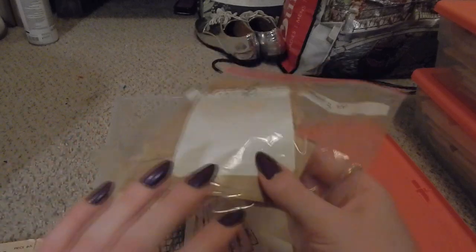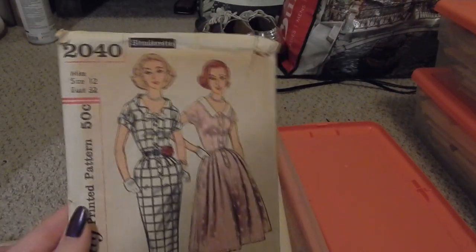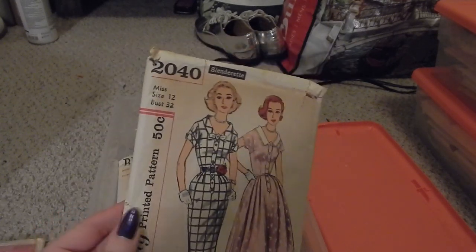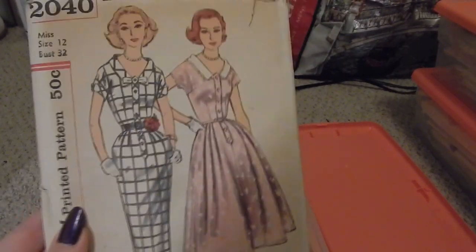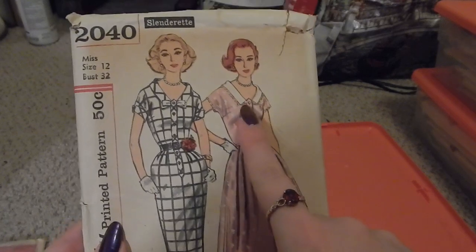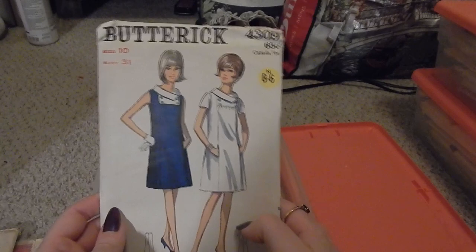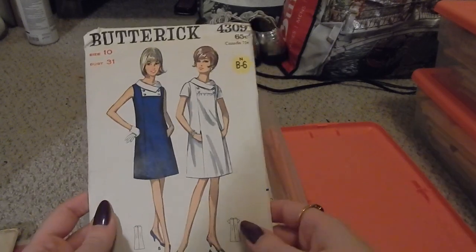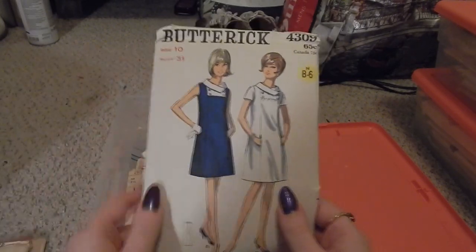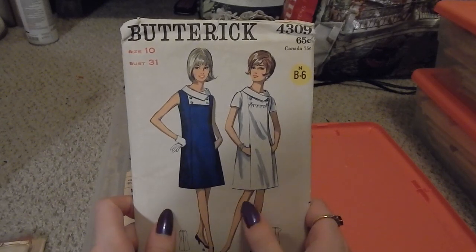Some of these vintage patterns might have other ones hidden inside that I'll find as I go through all of them. Next is Simplicity 2040 — I'm not entirely sure why I picked this one up as it's not in my size, but it's a beautiful skirt or dress. Then Butterick 4309 — very 60s, mod style — this came in a lot with the others.